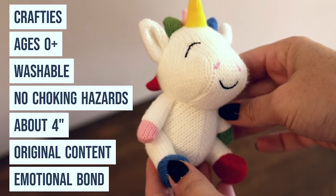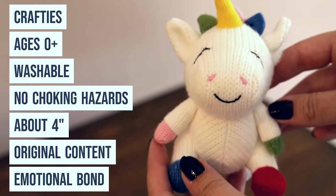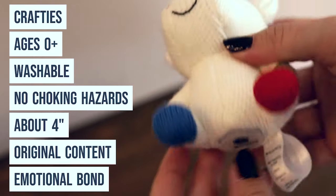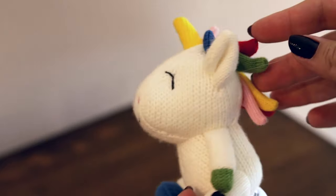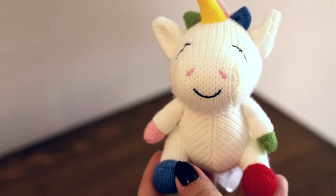StoryPod comes with crafties — they're for ages zero and up, washable, and have no choking hazards. They're about four inches, cute little yarn characters full of original content. There are some recognizable lessons, fables, and stories, but all the audio content is original. They're really great for forming a bond with, and your kiddo will love to play with them.